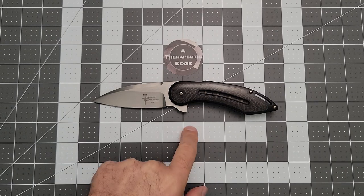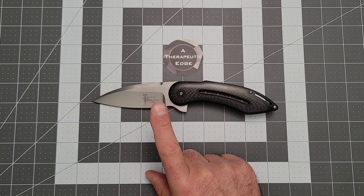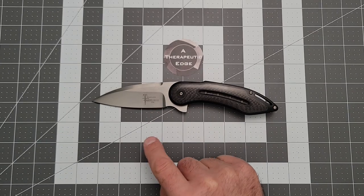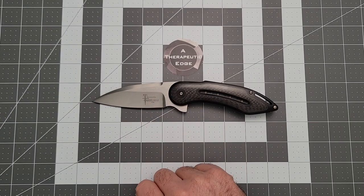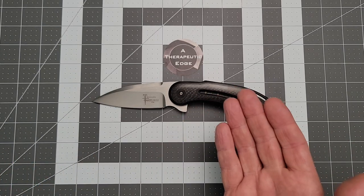I've got something new that I added to the collection the other day. This is clearly a Todd Begg — it is a Glimpse. It is one of the alternate variant blade shapes that he was doing back in, based on everything I can find, probably 2010 or 2011.